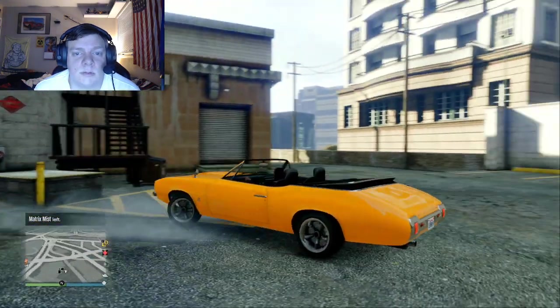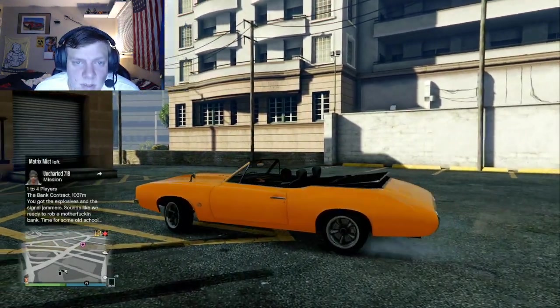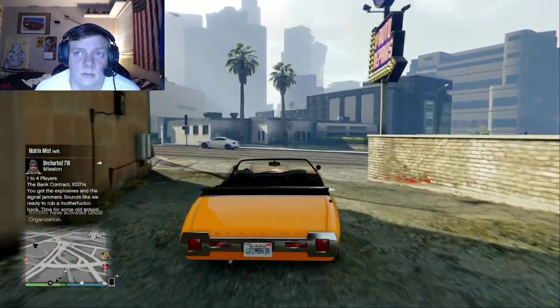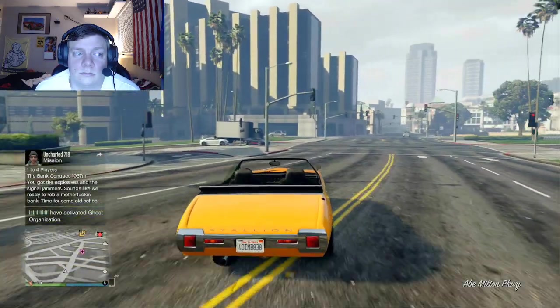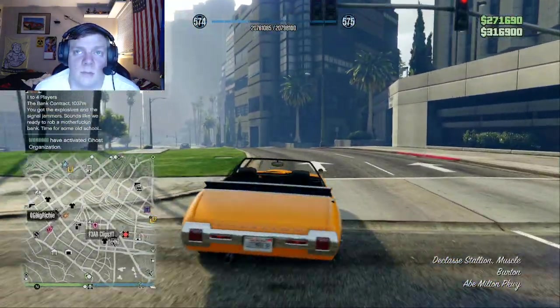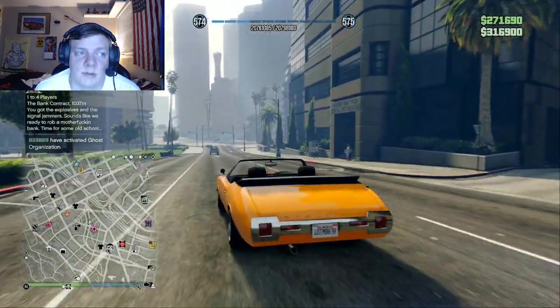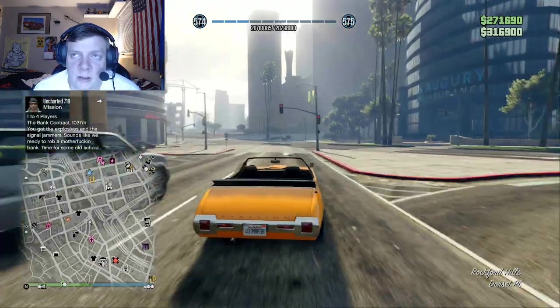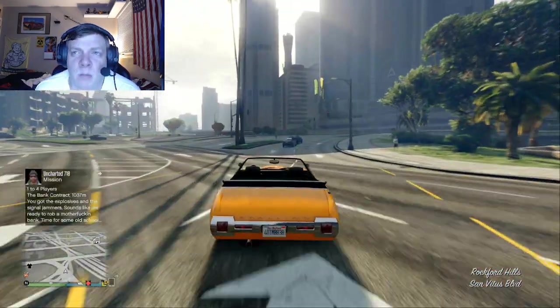Los Santos Customs is closed, so instead we're just going to travel to my office building. That's actually going to be easier than having to call my mechanic and bring my other car — I'm going to use it for this build as well. We should be prepared — personal assistant.